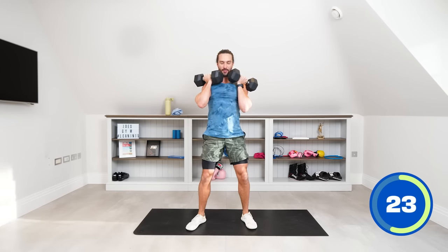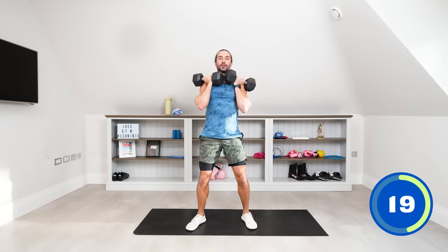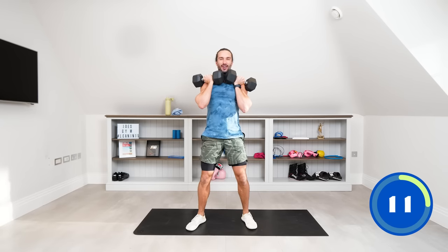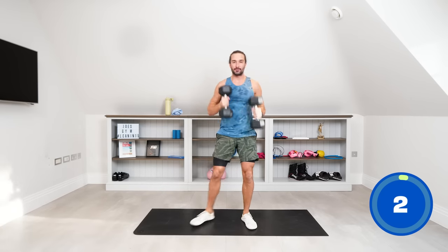Slow all the way down, pause at the bottom for a second, then drive up. Keeping those heels flat on the ground, drive through the heels, back nice and straight. Big squat — as low as you can. Drive up. One more good rep — slowly down, pause, drive up and relax.